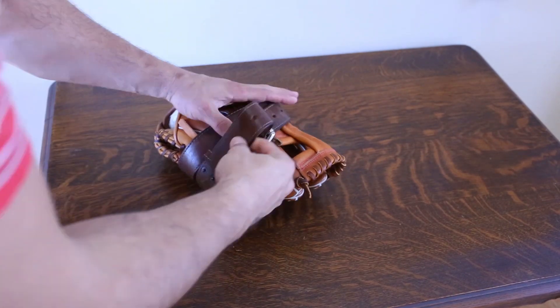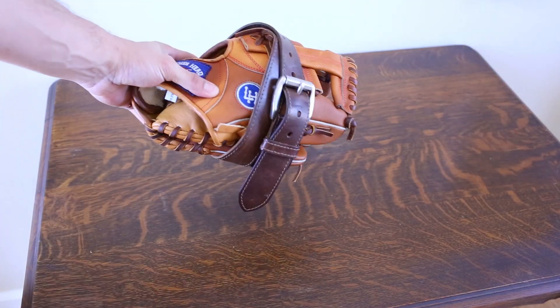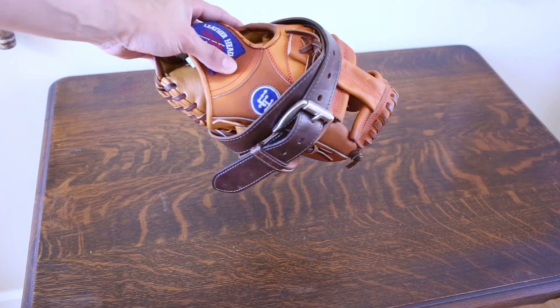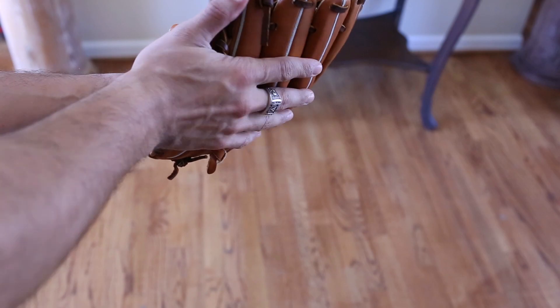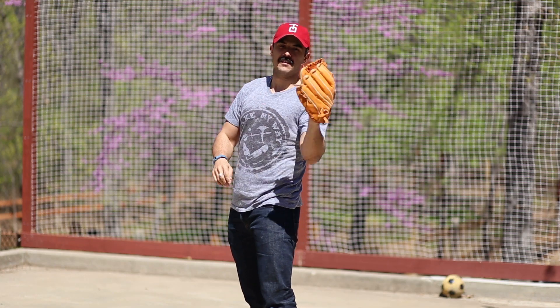Once you've done that, place the glove in a warm, dry place. You can do this overnight. If it's during the day, just leave it out in the sun for a couple hours. After that, take the glove while it's still damp and do some more pounding. And the best way to break in a glove is just play lots and lots of catch.